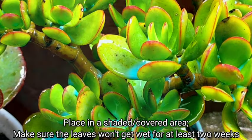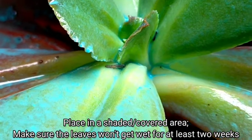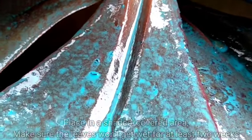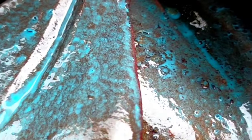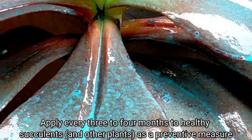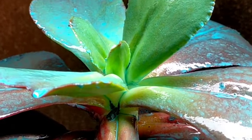It's also very important na dapat ilagay lang muna natin siya sa isang shaded na area. Since tag-ulan, dapat hindi siya mababasa. Kasi once na nabasa siya or naulanan ulit yung kanyang pinaka-leaves, we have to reapply yung ating contact fungicide for better protection and treatment na rin ng ating plant.